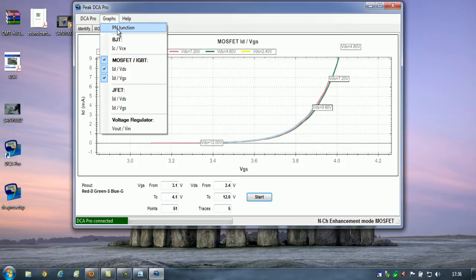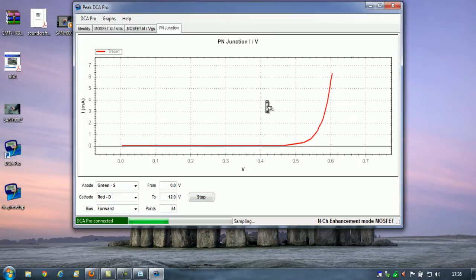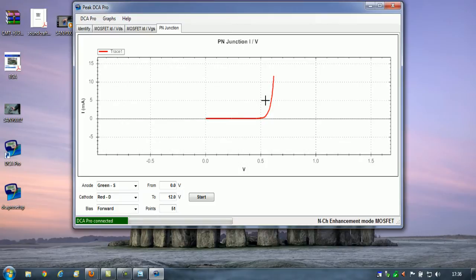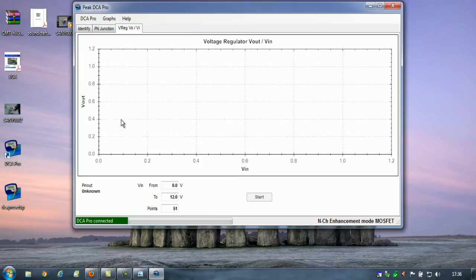We've got a whole load of other options that we can look at and test. This looks pretty comprehensive, and you can select all of the different graphs here. I'm going to connect a voltage regulator now and we'll use this voltage regulator graph to see what that produces.